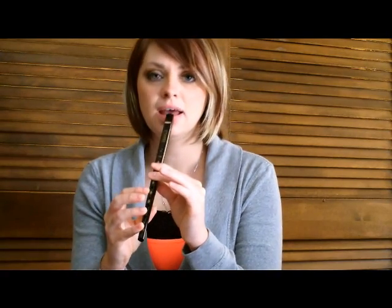All fingers down on your penny whistle is a D note. If you are familiar with the piano, there is middle C, and the next white key up is D — that is all fingers down on your penny whistle. If you lift up the bottom finger it becomes E, and if you lift up your next finger it becomes F sharp, and the next finger is G. The next finger up is A, the next finger up is B, and all fingers off is C sharp.